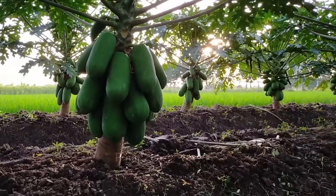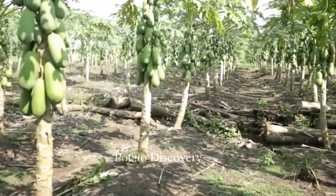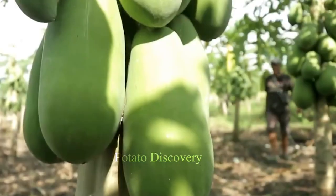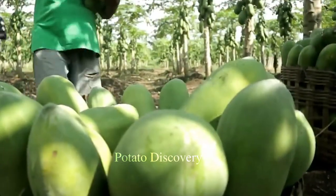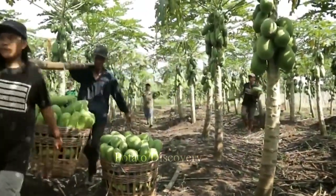Typically, papayas can weigh 1 to 3 pounds. To harvest papaya, growers need to carefully cut the fruit manually. The fruit is carved with a sharp knife to ensure no damage to the tree and fruit. After that, the fruit is neatly and carefully loaded onto the truck to be taken to the processing plant.